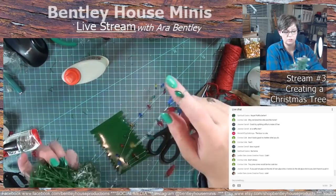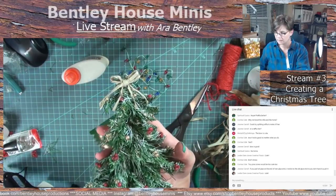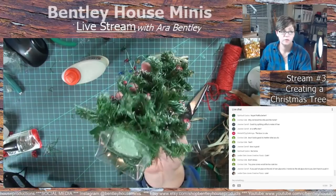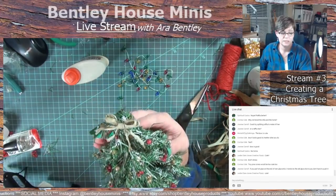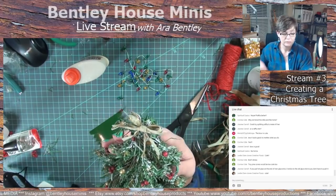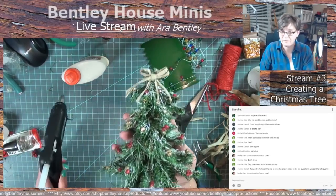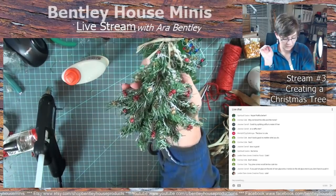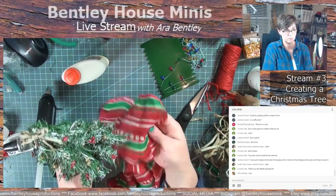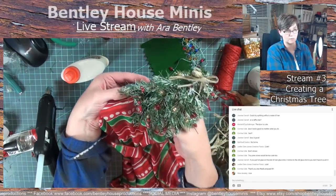That is going to conclude the live stream for today. This is how far we got — this is just dollar store items from the stand to the actual tree, it's all dollar store stuff. It was really fun to try and come up with these items that you normally think you can't make miniatures out of and come up with something that looks fairly in scale. One last thing I didn't get to was the tree skirt — the little scarf — I'll probably put that around there and cut it to fit.